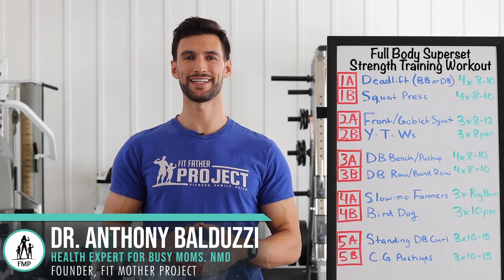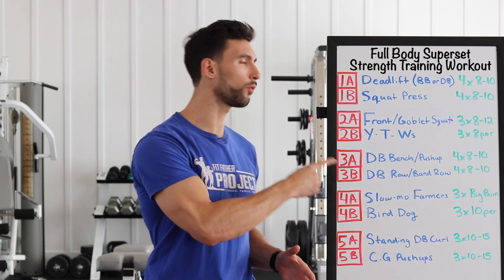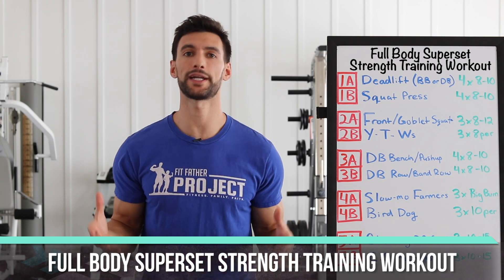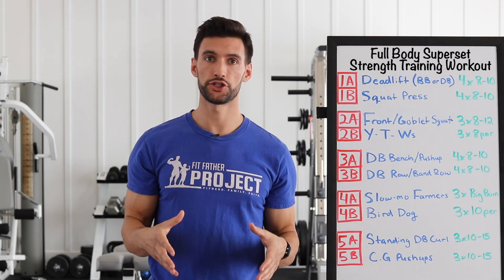Hey there, my friend. Welcome. This is Dr. Anthony Balduzzi, founder here at The Fit Father Project, and I'm pumped up for today's video because we're going to be going over a full-body, superset-based strength training workout. It's been a little bit since we've published a full workout video — we've been doing a lot of informational talking stuff. So today, it's all about the gym.